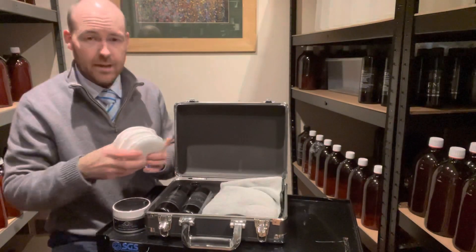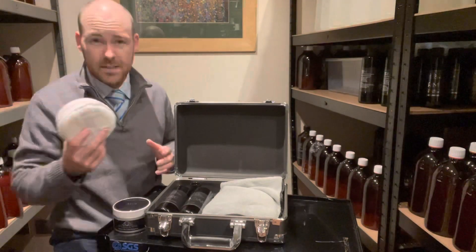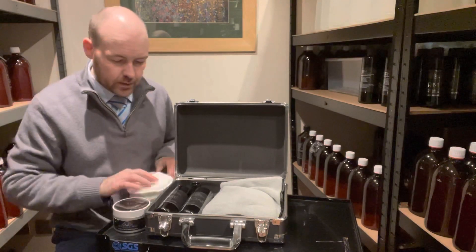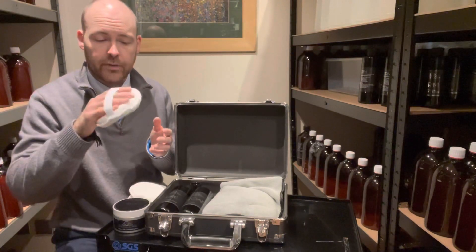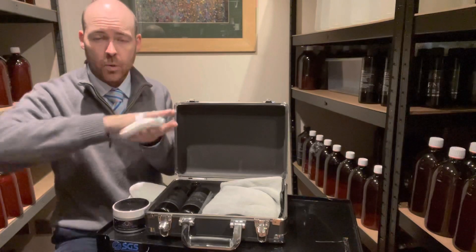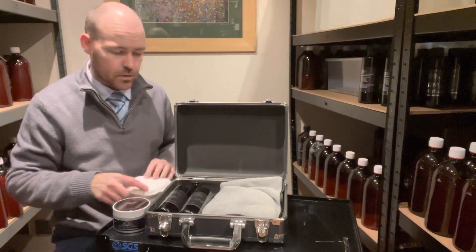Next up you get three applicator pads with elastic on the back — these are really popular. What I tend to find is they give a more even coating because you're not relying on your fingertips or misshaping the pad. You're basically just holding that pad flat, so it's a better experience all round.